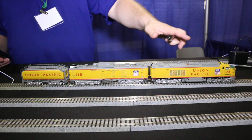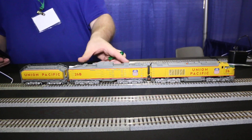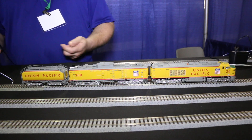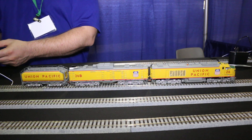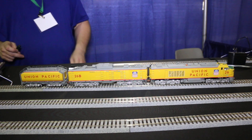In this particular case, we have the Tsunami 2 in the A unit, and then we'll have a separate decoder in the B unit, and they're going to work together. So to activate the turbine manually, I'm going to push function 16. You're going to hear the turbine — you're going to hear the backfire.